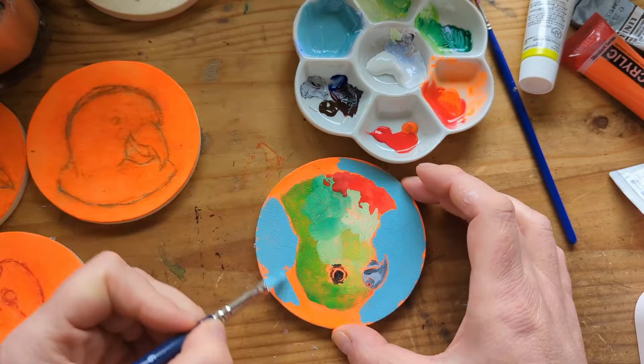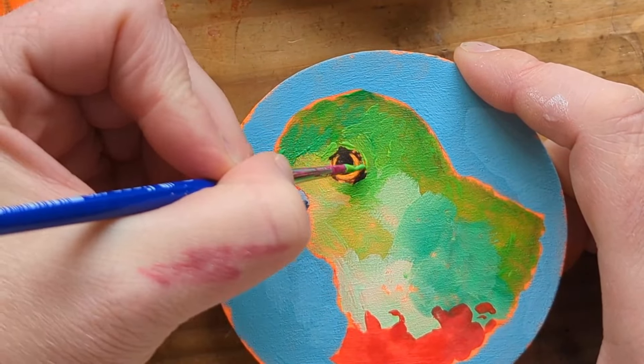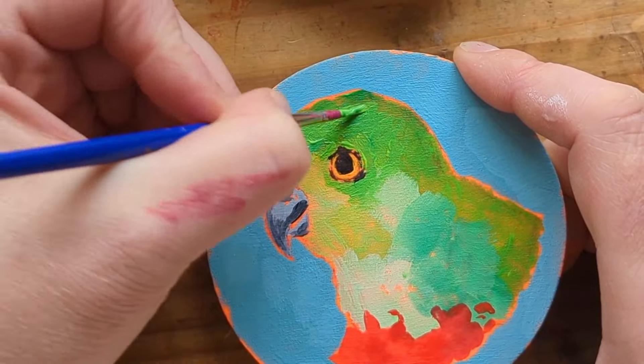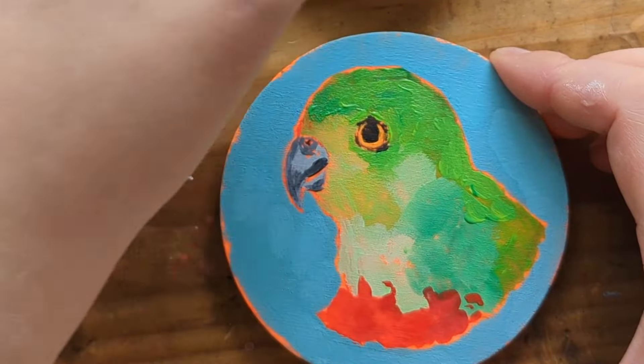I did my first layer of colour and then I just went in with another layer just to add some texture so I could get a feather texture in, and I think they came out really cool.